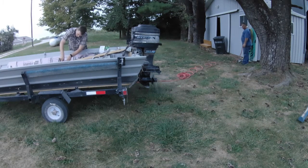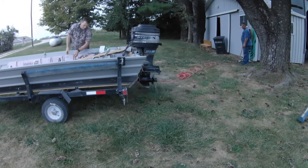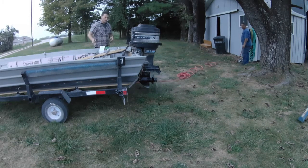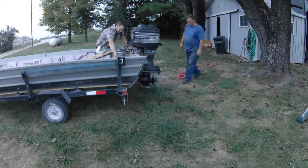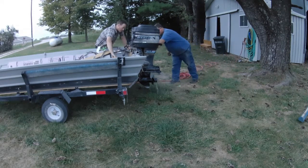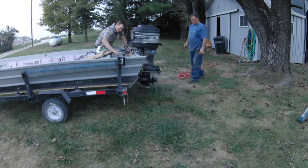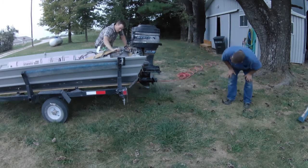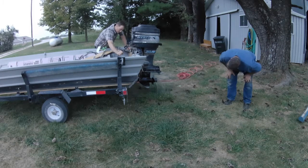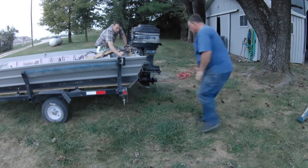And now we have Niagara Falls — as I hurriedly try and get the fuel hose put into the gas tank and prime the system and get it started to pull water.